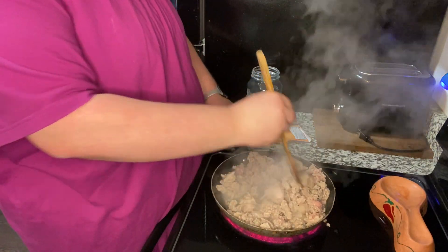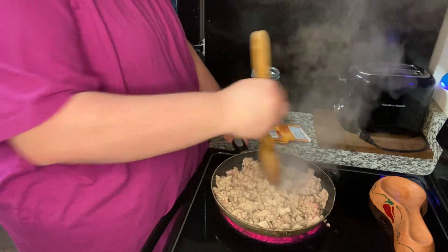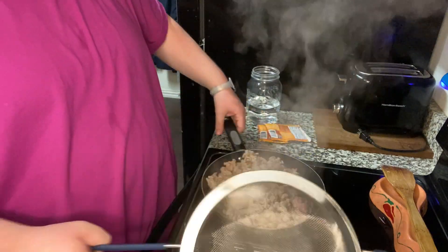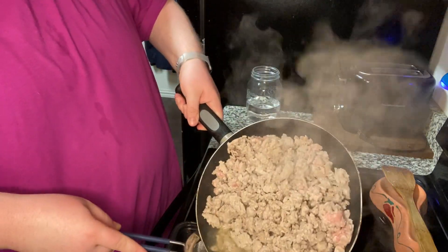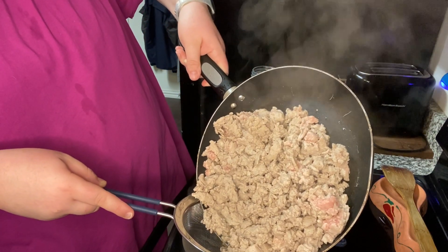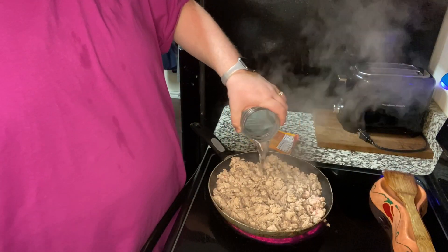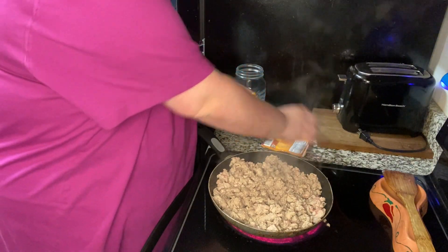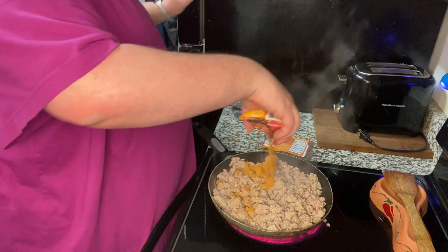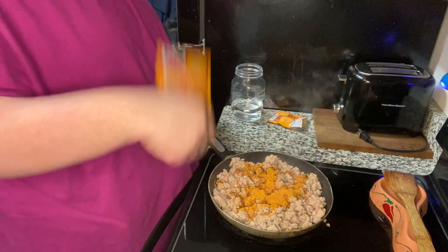Once your meat is mostly done, you'll want to remove either the juice if you have turkey or the grease if you have ground beef. Mine was ground turkey, so it was pretty watery — I just took a strainer and got rid of all that excess juice and put it back in the pan. Once the grease or juice is out, go ahead and replace some of that moisture with a little bit of water — probably about a half cup or so. Then go ahead and put in your taco seasoning.